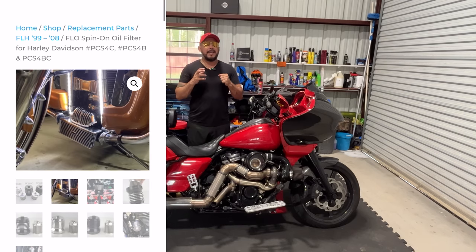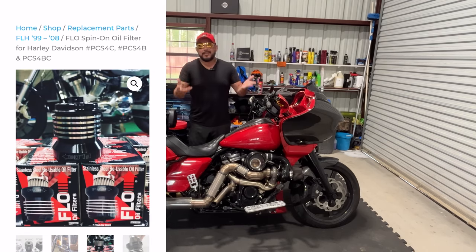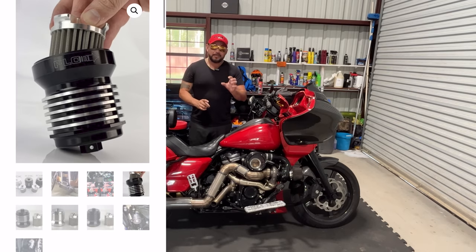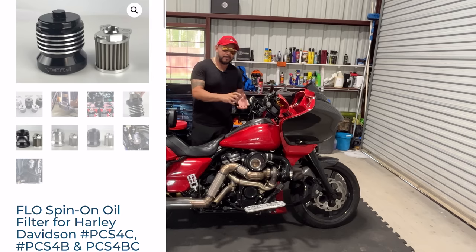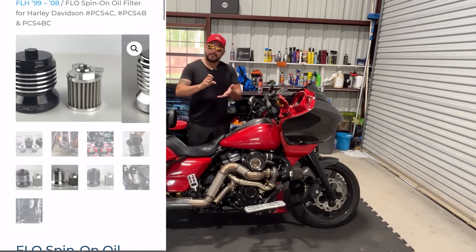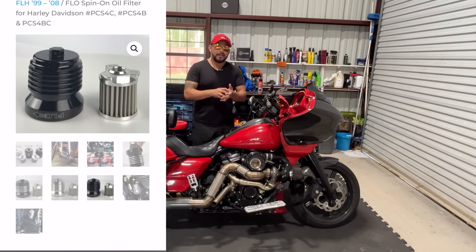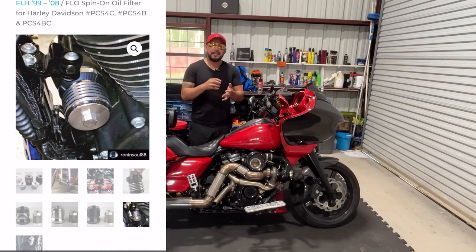I'm about to change the oil on here. I'm not going to show you that because you all know how to change the oil. But what I am going to do is take that oil filter off and show you the before and during cleaning with the brake cleaner, and then afterwards you're going to see how much oil contamination it captures.